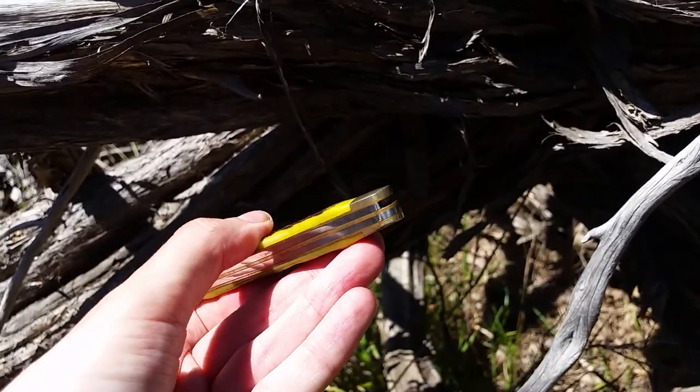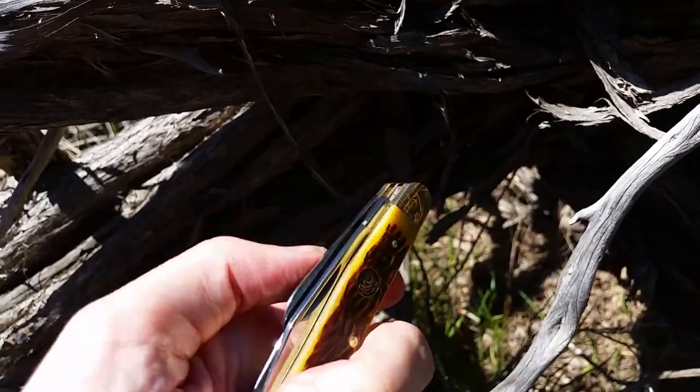It's a slip joint, so it's not a lock back. You've got various blades.